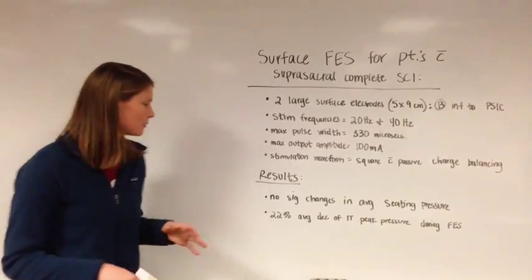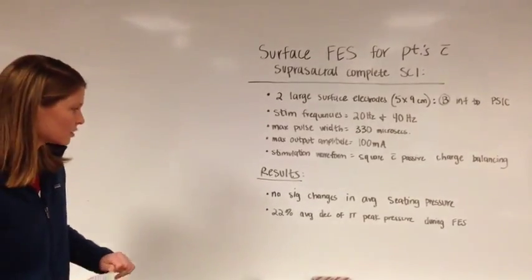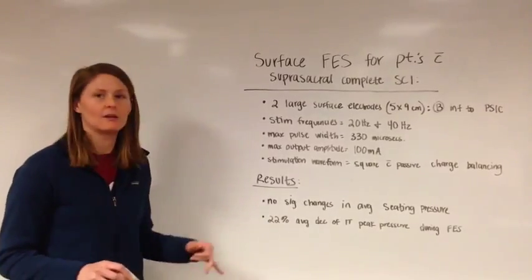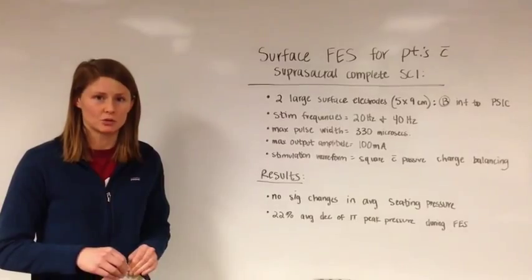As you can see in the results, there were no significant changes in the average seating pressure. However, there was a 22% average decrease of ischial tuberosity peak pressure during the functional electrical stimulation that I showed you earlier.